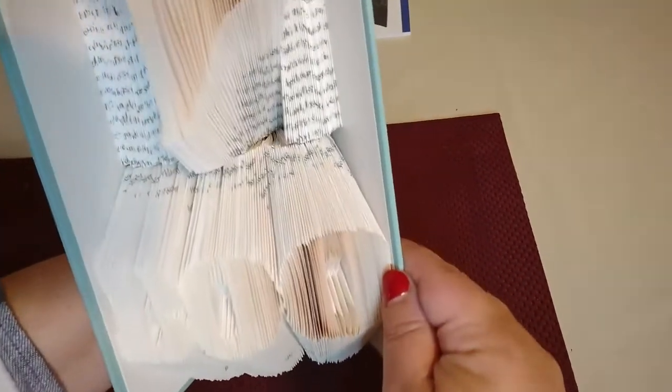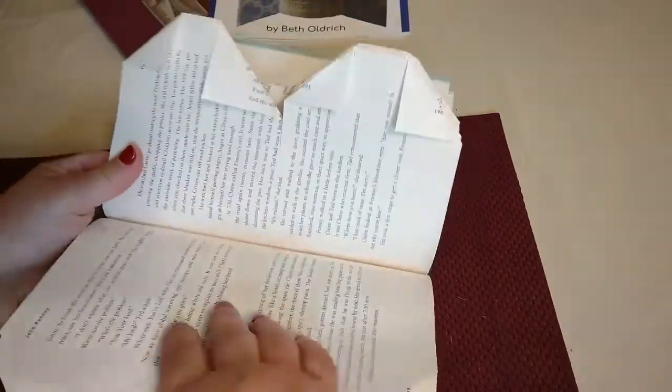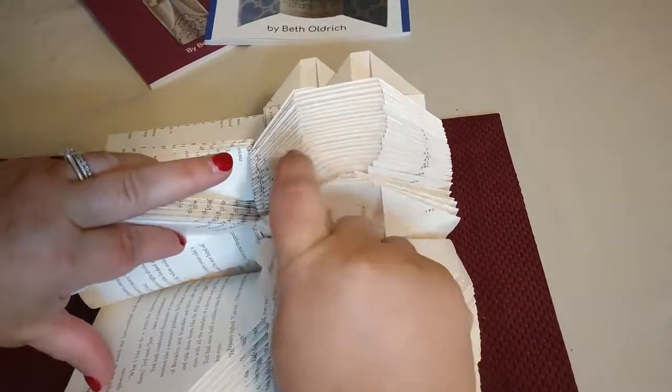So here's the completed project. As you can see it's completely split into two lines, and that completes our two-liner. Happy folding — thank you!